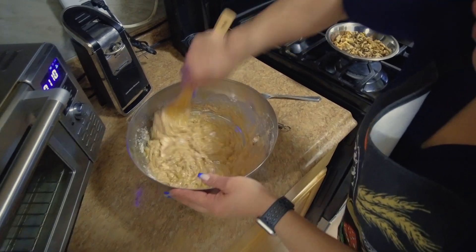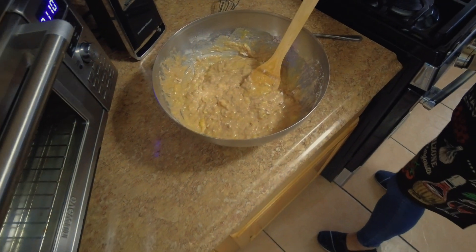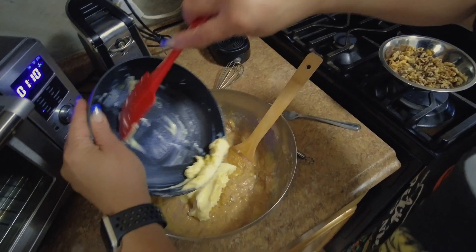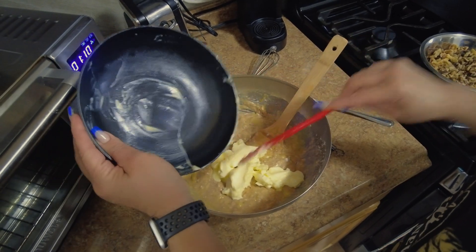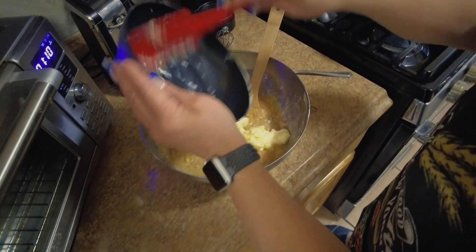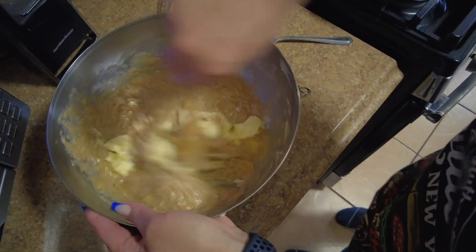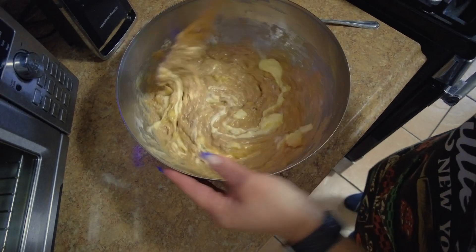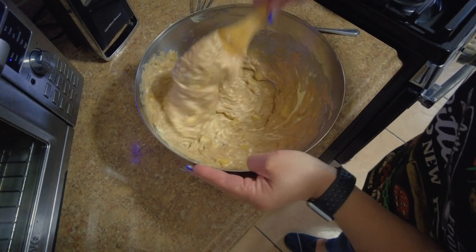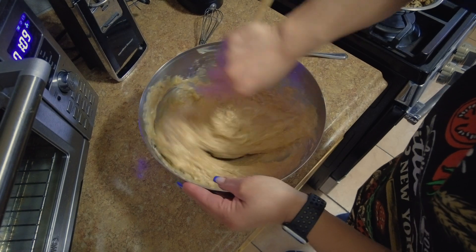Look at how this is turning out beautifully. The butter has to be nice and melted — as you see, nice and melted. Let's get this cracking. This is pretty quick, as you can see.